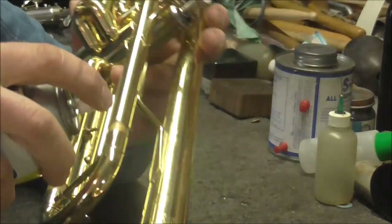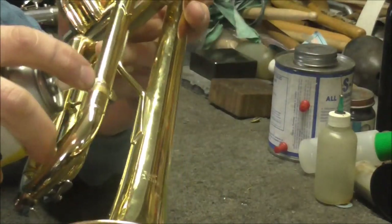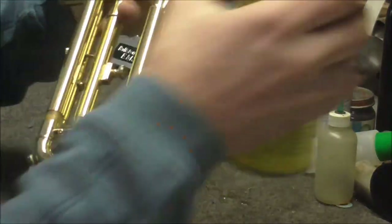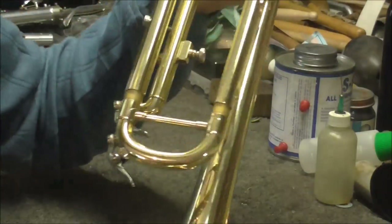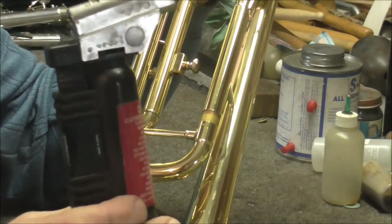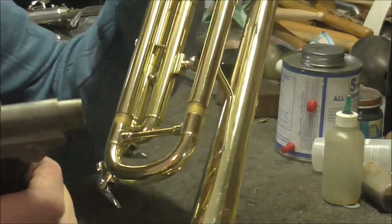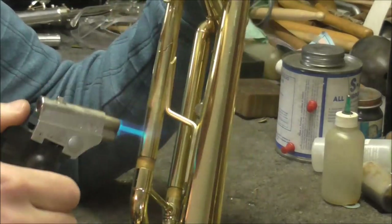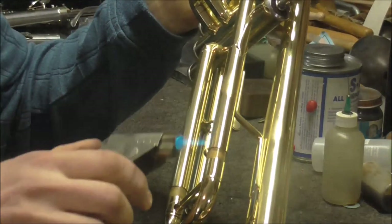Then you take some penetrating oil and just spray a little on there. You can get that at the hardware store — it's usually used for cars, but it works on instrument slides too. Then you take a little heat. I have a mini torch, but you could also use a cigarette lighter or a match, something like that. Just get some heat on there — it helps draw in the penetrating oil.